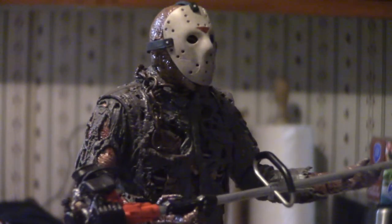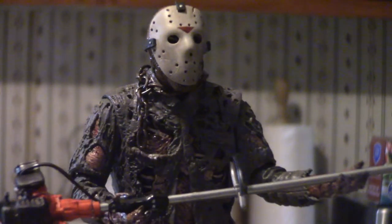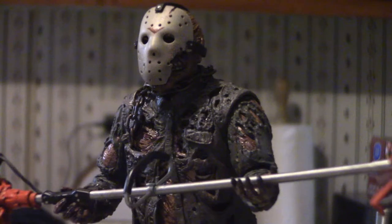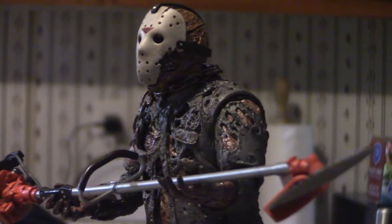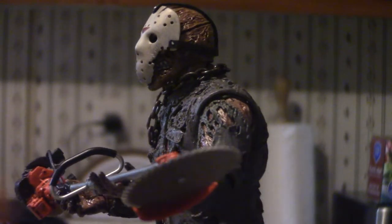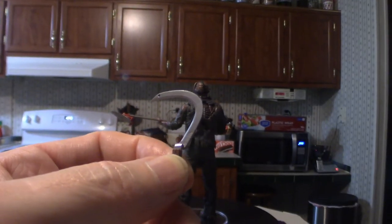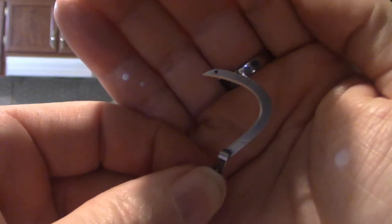Before we get into the actual figure itself, let's get into the accessories that it comes with — and it comes with an ungodly amount. Let's start off with this bad boy right here: it is in fact the sickle.